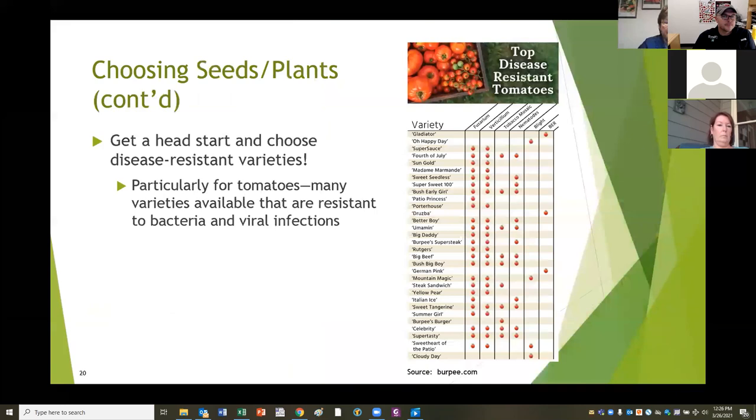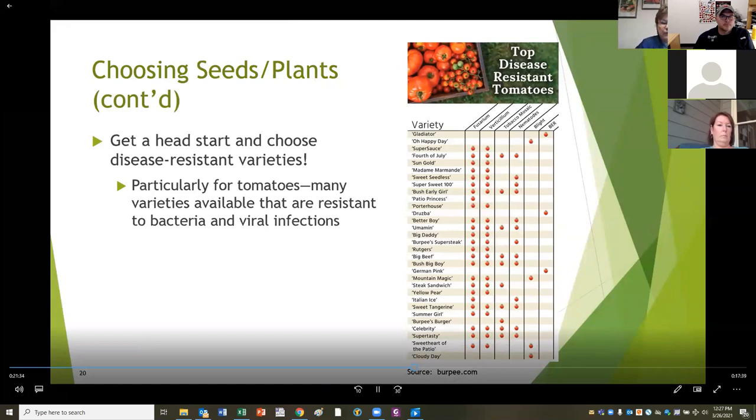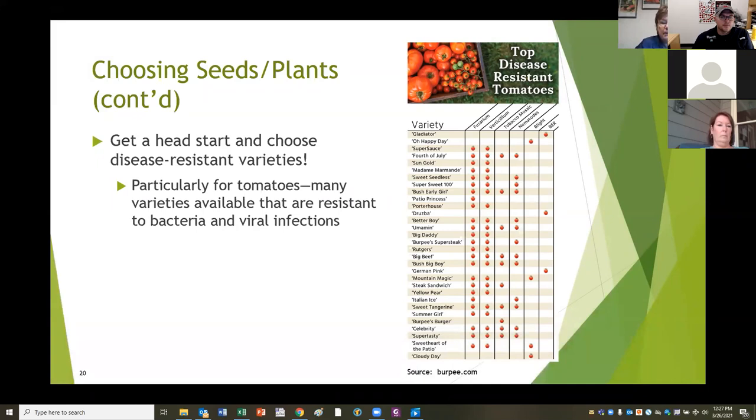When choosing what vegetables to grow, many things are disease resistant - nothing is disease-proof, but they're disease resistant - particularly if you look at tomatoes. Tomatoes seem to have a never-ending list of susceptibilities: bacteria, infections, and viral infections. Viral infections cannot be treated - there's nothing that can cure a viral disease. So when looking for tomatoes, check what they're listed as resistant to - that will really make a big difference in not having problems with growing your tomatoes.